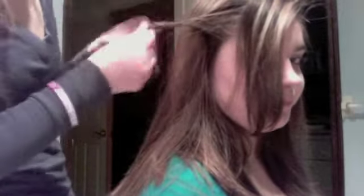Take a section and start twisting it like you did the other side. It doesn't have to be perfect. You could use these clips for this — it would be easier. Or you could also bobby pin it, whichever one you want.